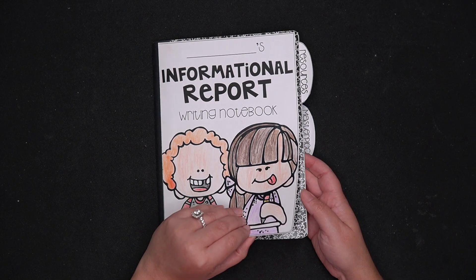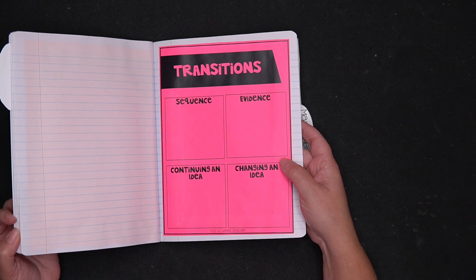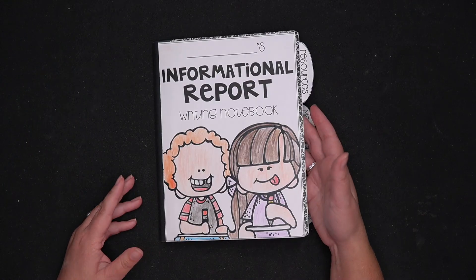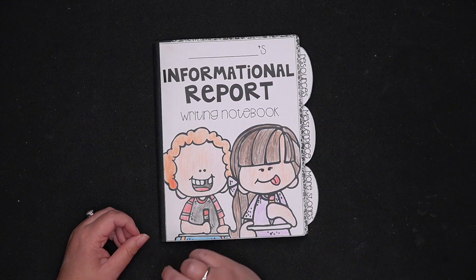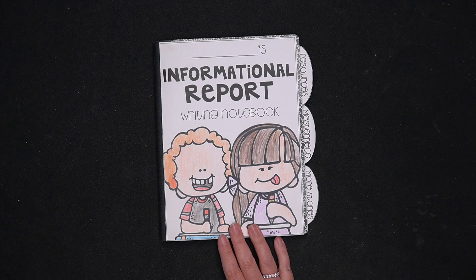This particular setup — the covers, the dividers, all these different anchor charts — are part of my writing units. All my writing units include student anchor charts, and their lesson plans are scripted so that you have your masterpiece mini lesson and students are working on an individual task every single day in their masterpiece. I'm going to go ahead and put a link to my writing units — I have them for grades two, three, four, and five. There are personal narrative, informational, opinion, and fiction narrative units inside of my year-long bundle. Check those out — I'll put a link in the description, and make sure you've subscribed to the channel so you don't miss any of my tips and strategies for making teaching just a little bit easier.